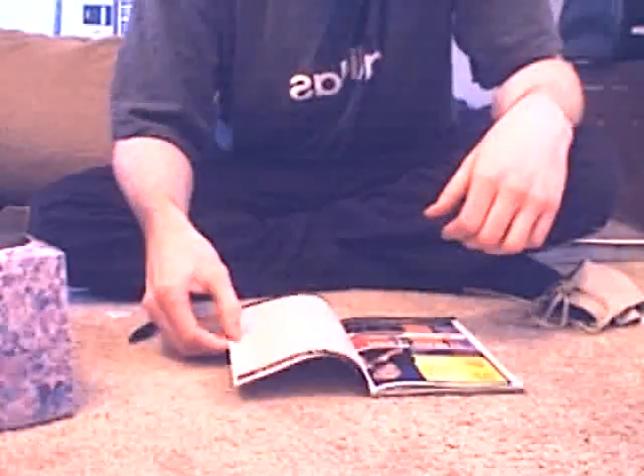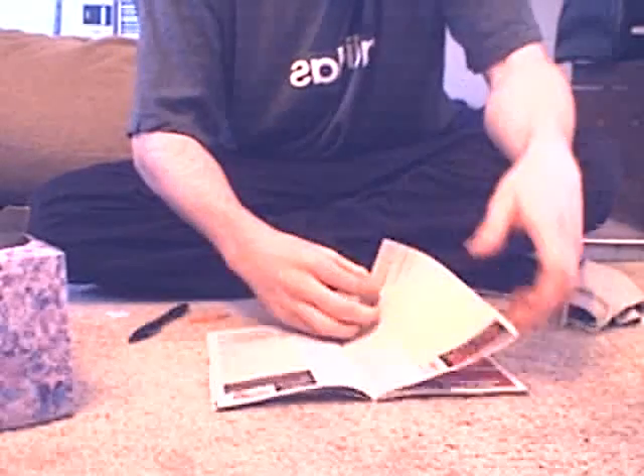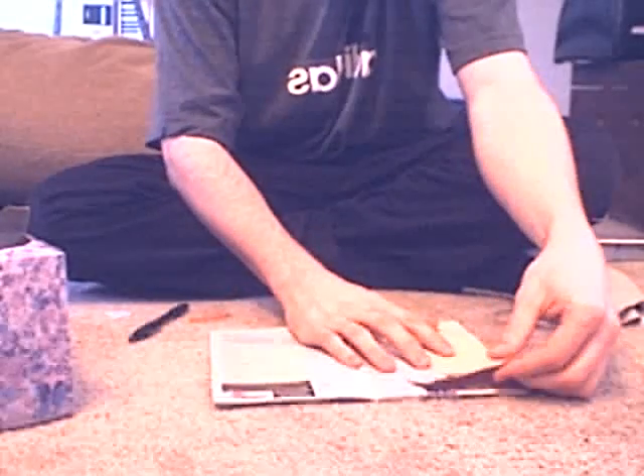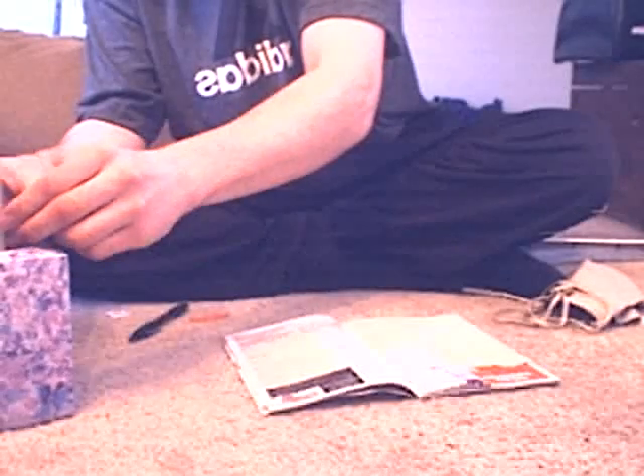Next you want to get some music, so I want you to scroll through your favorite magazine and find some music. See, this one looks pretty good. I'll just take that out and put it inside so you can listen to this later.